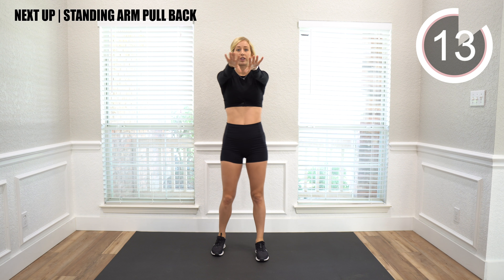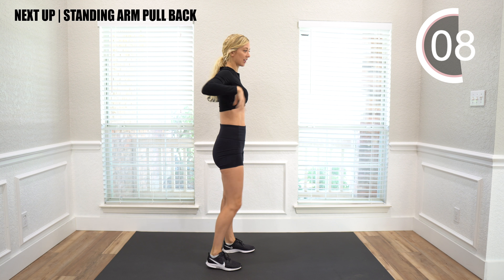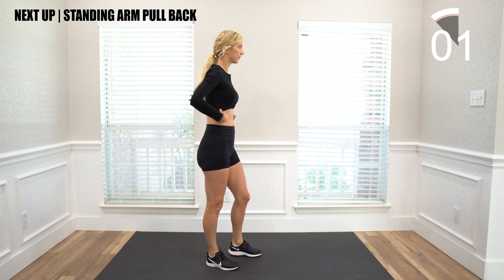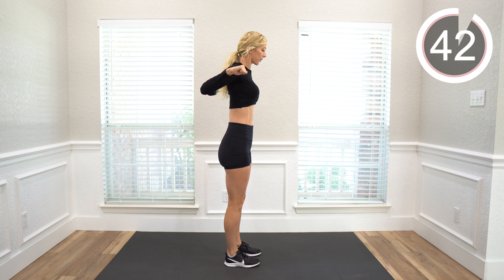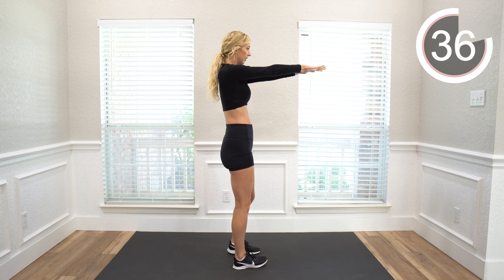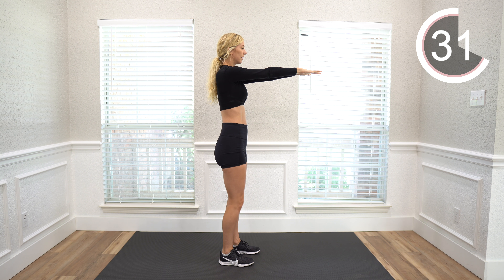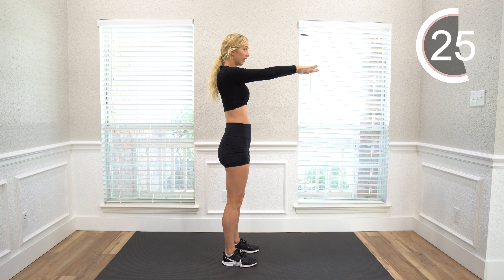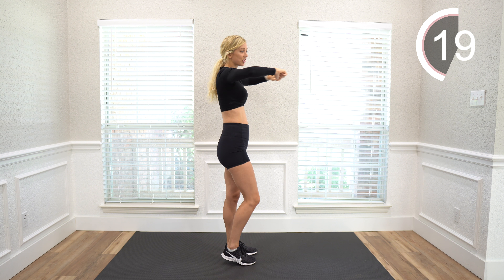Next we're going to stand in place. We're going to reach forward and then pull back and tighten the back muscles. Reach forward and tighten as you pull back. Don't forget to engage your core and stand tall. It'll help strengthen your back, strengthen your abs, and just help you be stronger.